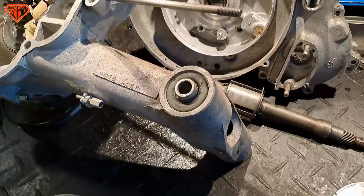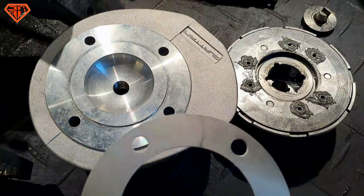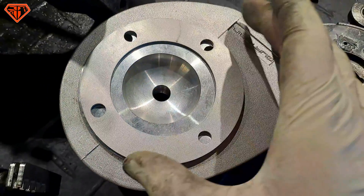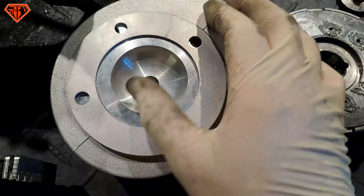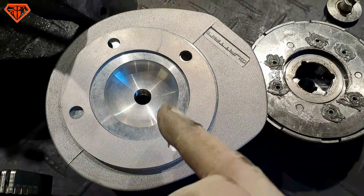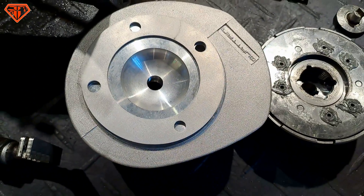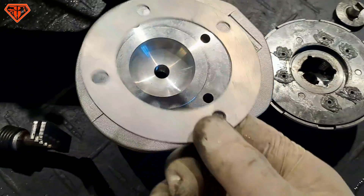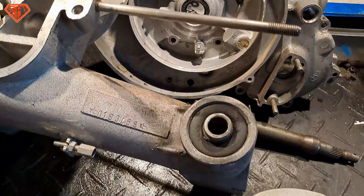And the cherry on top — someone is seriously selling these with a set of five or six ball bearings, and they don't fit: the bore is too small. I mean, what is wrong with people? Why would you sell something like that?